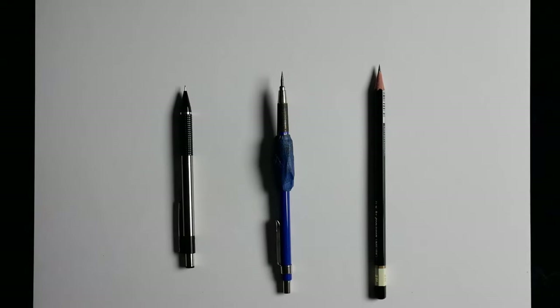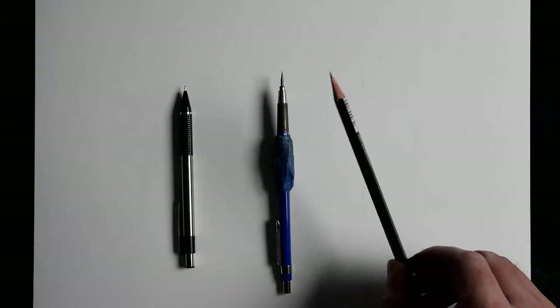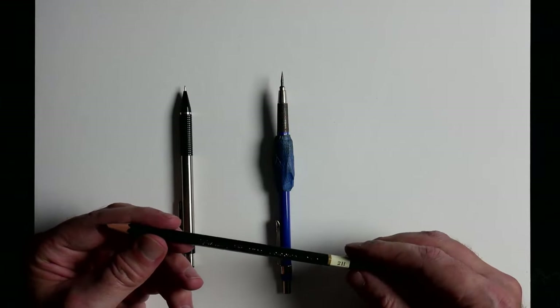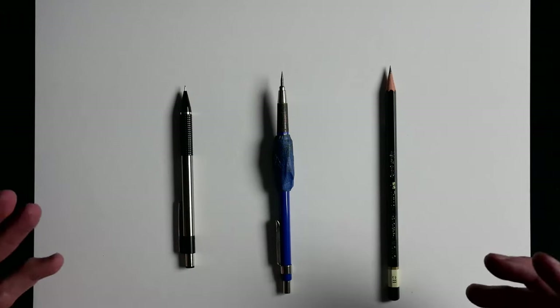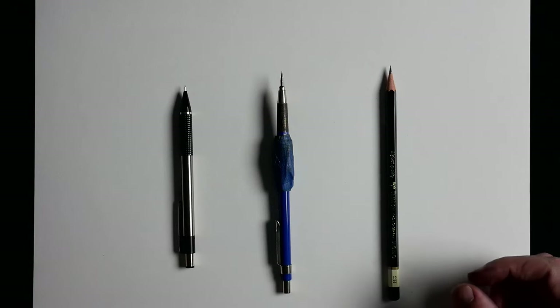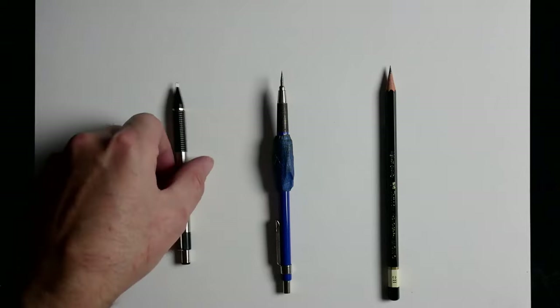Hey, welcome back everyone. On this one I wanted to do a video where I talk about the different pencils that I use. Out of these I stick to these two mainly. I recently got this one because somebody recommended it and I haven't really used it, so you guys will get to see me demonstrate that. I want to talk about the differences, try them out, and see which works best. You can use anything — the power is always within you as the artist — but it's fun to have good tools.